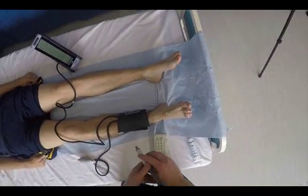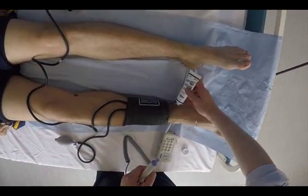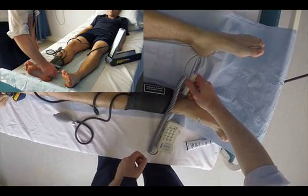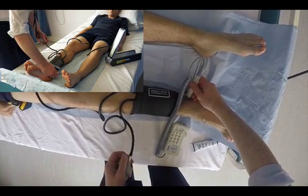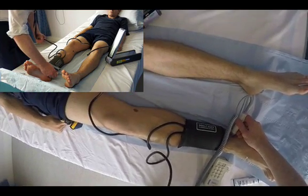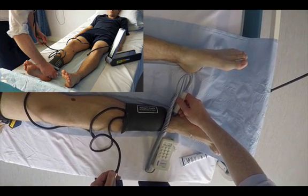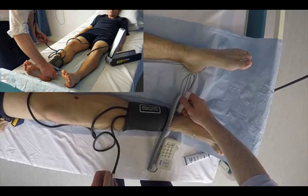We repeat this for the other foot artery — the posterior tibial vessel — using exactly the same procedure: find the vessel, insonate it with the Doppler probe, and inflate the cuff to obliterate the signal. Once the signal comes back in, you go above it again and come down more slowly to fine-tune the reading — exactly the same way you do a blood pressure in the arm. The posterior tibial pressure was again 130 mmHg.